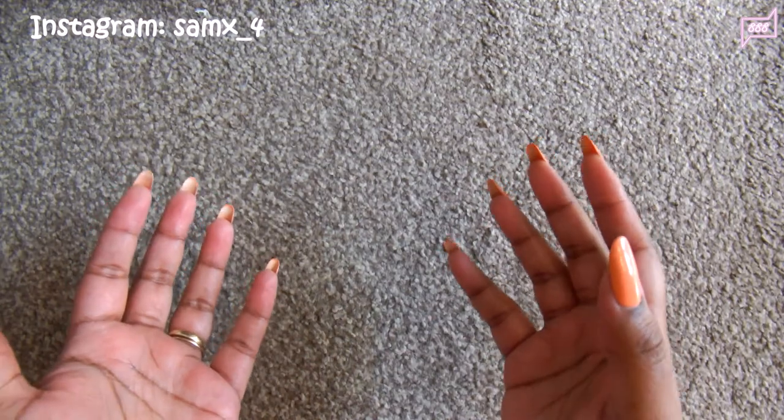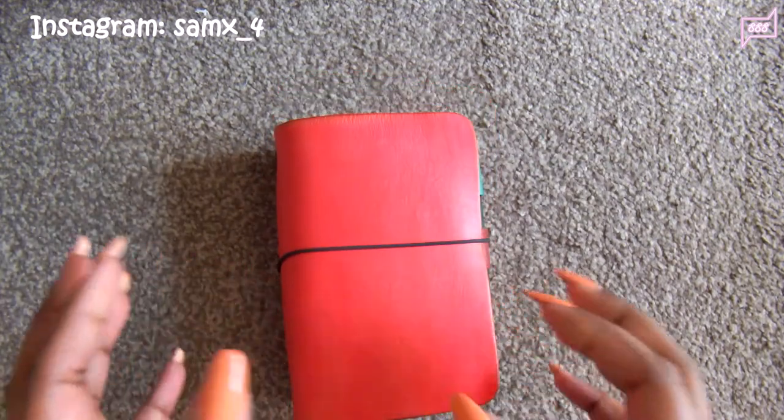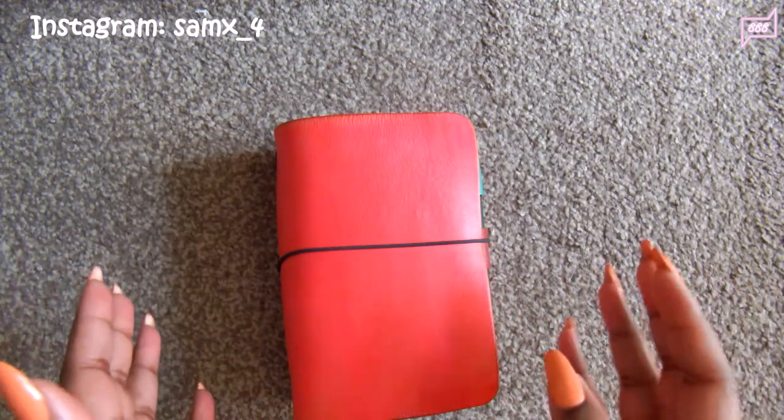Who would have thought that I would move into a micro TN? But don't worry, I still use my pocket size. This is my main planner, whereas my micro TN is my wallet.